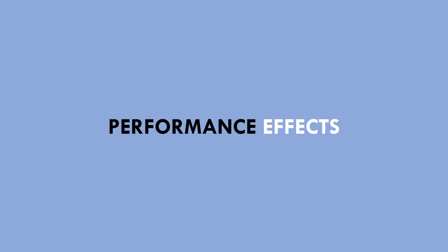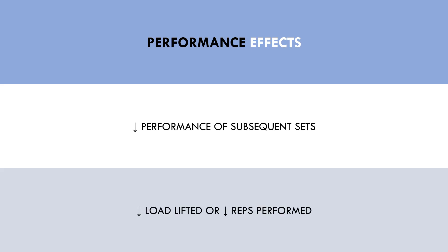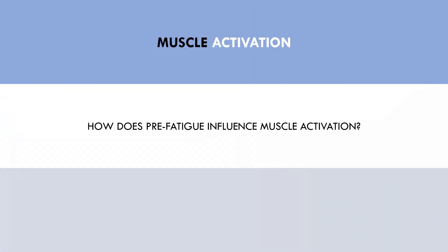The main effect pre-fatiguing a muscle has is on lifting performance. Intuitively, pre-fatiguing a muscle will reduce performance of subsequent sets using that muscle. Trainees will have to use lighter loads or perform fewer repetitions during the working sets of the following exercise, compared with a traditional protocol. It is often claimed that pre-fatiguing a muscle will increase its activation in subsequent sets, which may benefit those who want to maximise stress of a single specific muscle group during a compound exercise if they struggle to activate it.